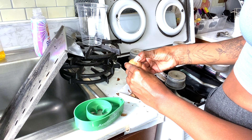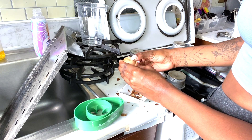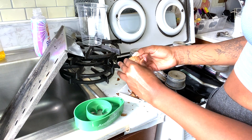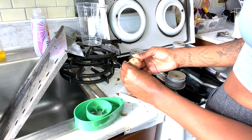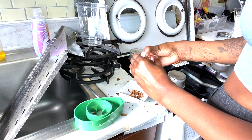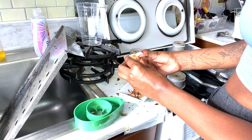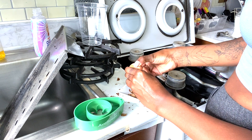First, you want to peel the outer layer of the seed — it's very simple. Then simply place it on an avocado holder. You can also do this with toothpicks, but for this video I'll show you how I did it. You can find these avocado holders on Amazon; they have multiple different ones, and the link to the one I use is in the description.